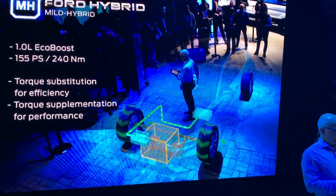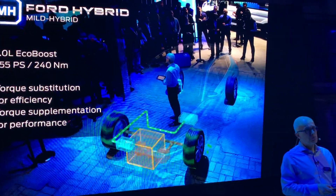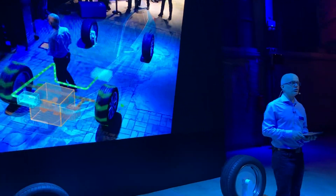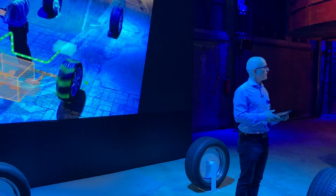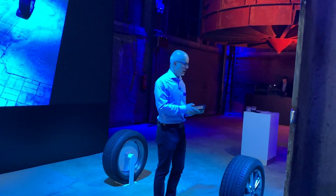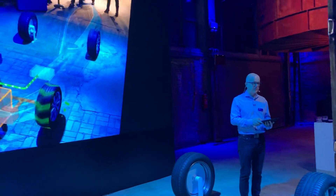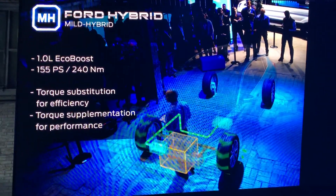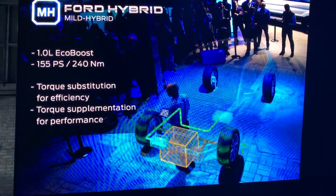So this allows Ford engineers to fit a larger turbocharger in the 1-litre engine without having to worry about turbo lag. That means you get more power and you still have a responsive engine — no turbo lag. That's a win-win for drivers. You get faster acceleration and more flexible performance. In fact, this means you get the performance of a 1.5-litre turbocharged engine with the efficiency of a 1-litre.